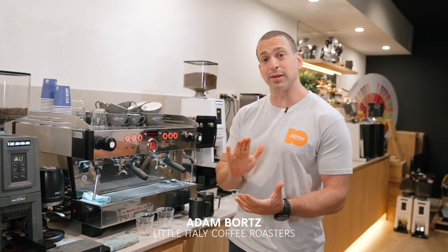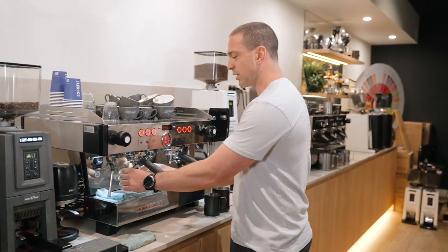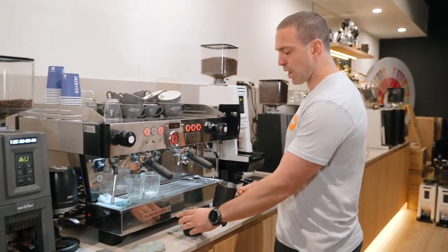Hey guys, today we're going to be talking about splitting of the milk and how important that is. To illustrate this, I'm going to be doing two lattes today and I've got my small and medium sized jug.